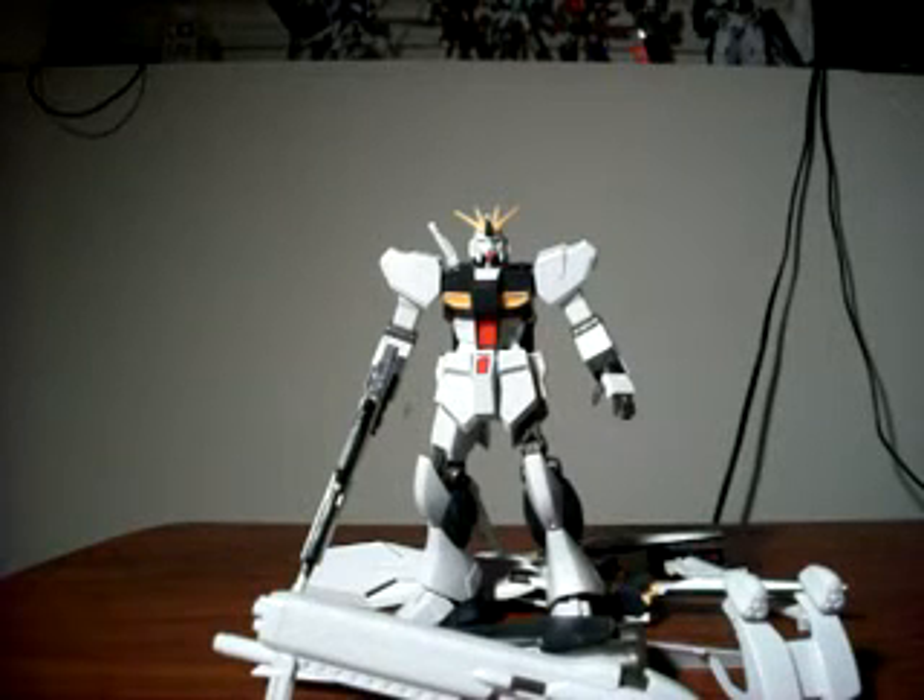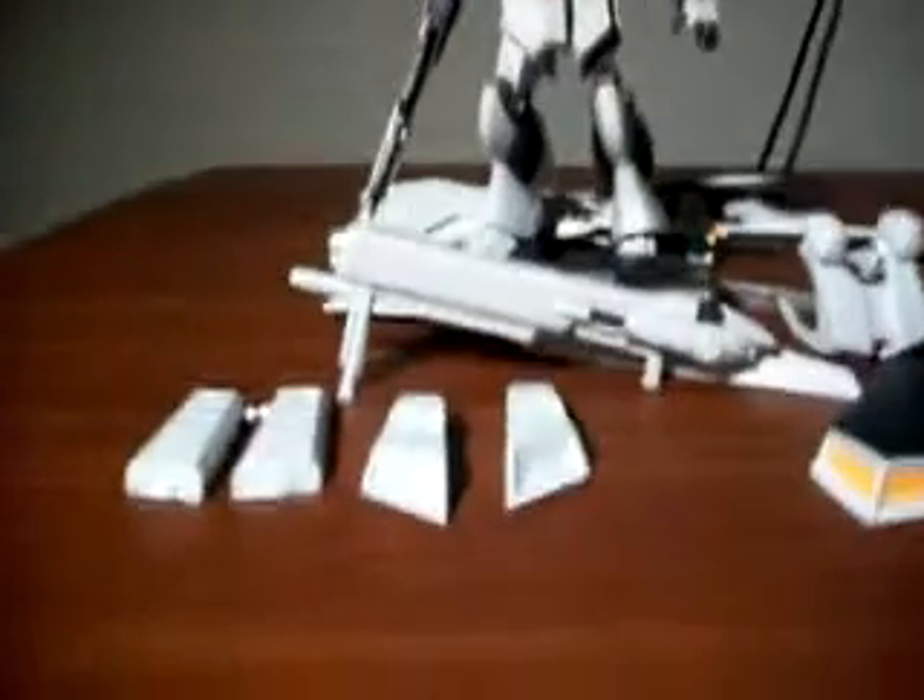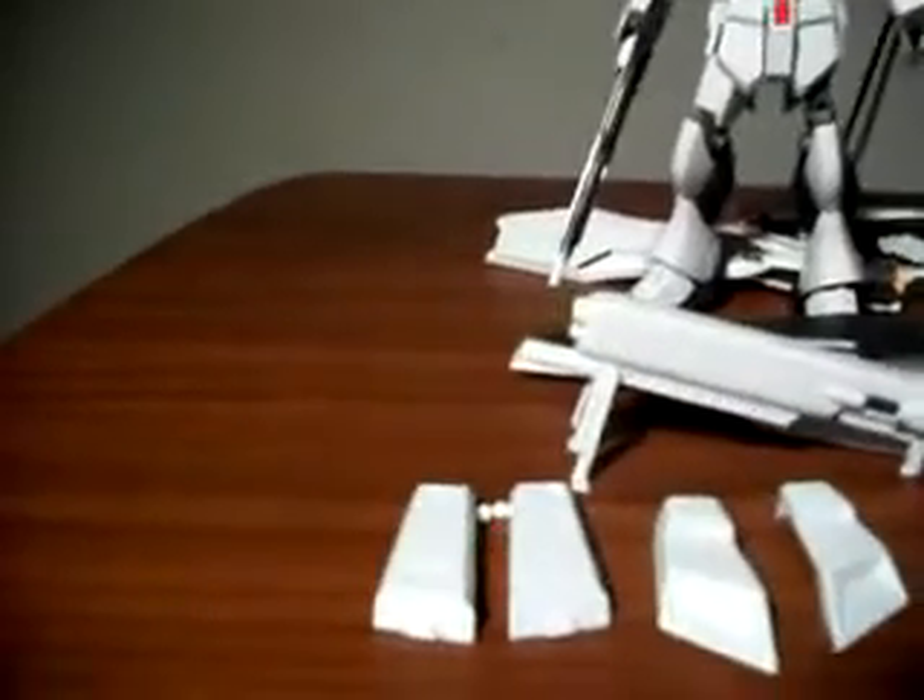Giltar here with part 2 of my review of the 1/144 scale High Grade Universal Century FA-93 HWS Nu Gundam. Now as you can see, the Nu Gundam is in its normal unarmored form, and I'll go over the armor bits now that they're off so you guys can get a better idea of what you get.